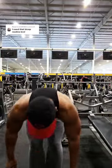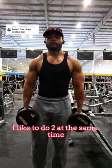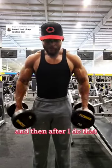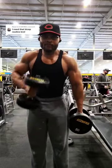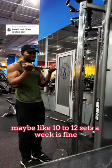For biceps I like to do hammer curls. I like to do two at the same time until I can't do any more, and then after that I go into alternating hammer curls until failure. I do three sets.